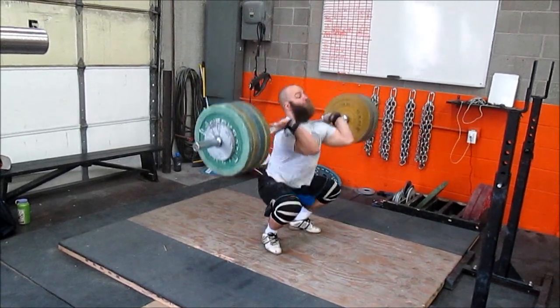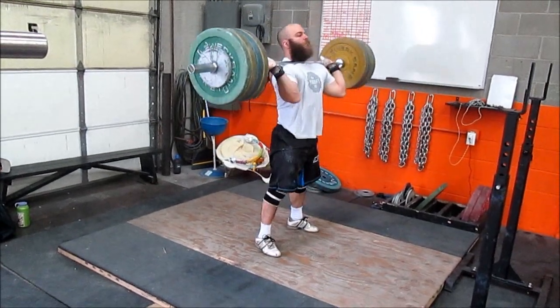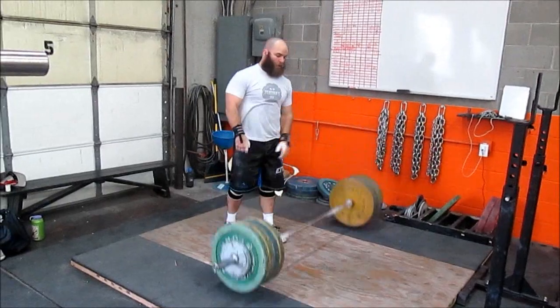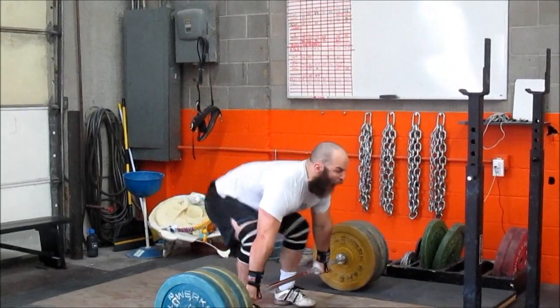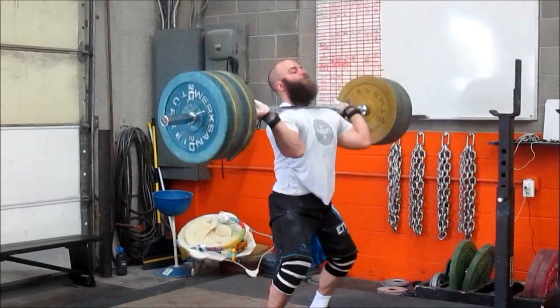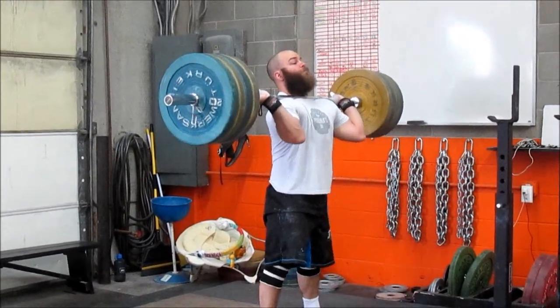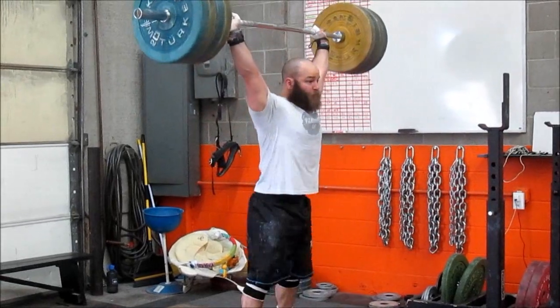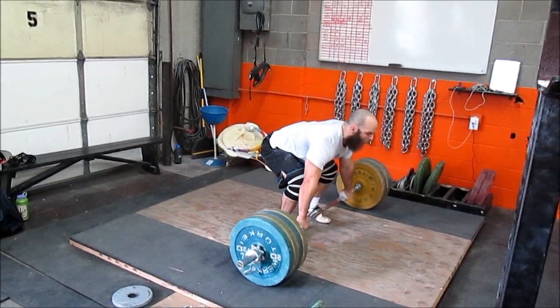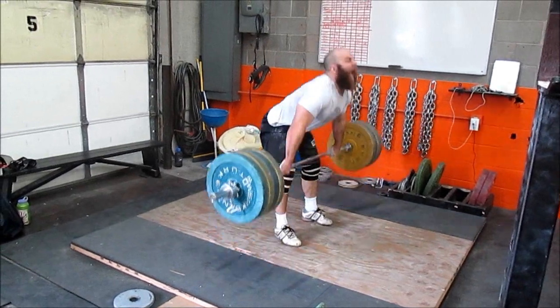I think this is a 150 clean and jerk where I start out. I'm catching a little bit more upright, which I like — not as much of a rounded back. When the weight gets really heavy we'll see how that works. Here's a sort of lazy 160; I don't think I had much intent on the lift, but I was a little bit tired.